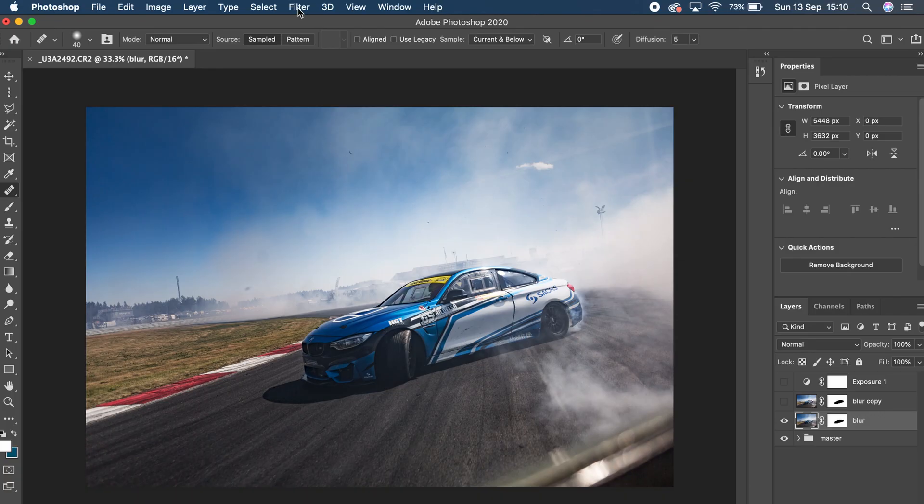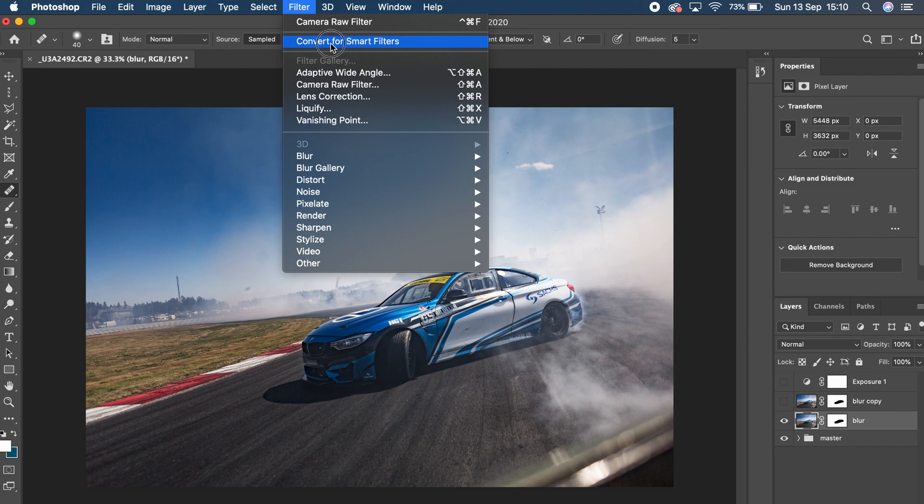Once I'd masked out the car from the background, I converted it for smart filters — basically converting the layer into a smart object. This is a non-destructive way of using filters: you can go back at any time and adjust the amount of blur. I highly recommend adopting this workflow as it's much better than committing to a certain amount of blur and not being able to change it later. To convert a layer to a smart filter, simply select your layer, come up to Filter, and you'll see 'Convert for Smart Filters' — hit that and you can start making adjustments.